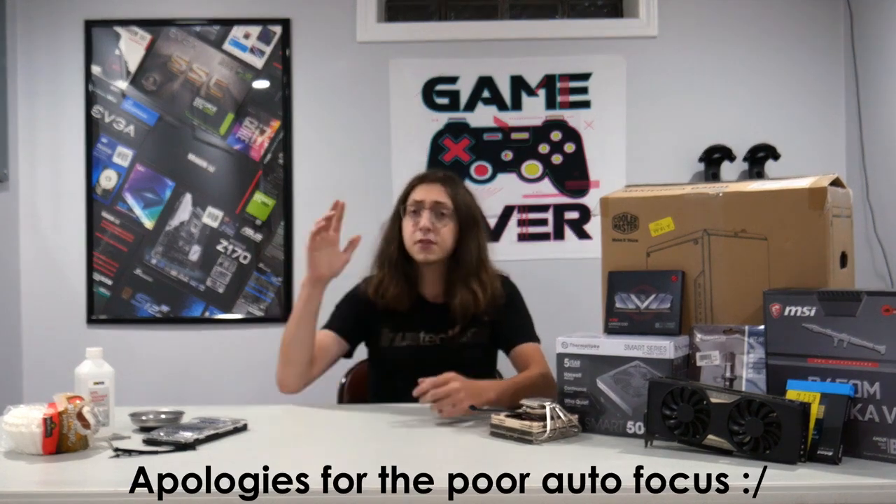Hey everybody, welcome to G-Tech. For a channel that's based entirely around building computers and gaming PCs and the hardware that powers them, I'm surprised I haven't made a gaming PC build guide sooner. So that's exactly what today's video is going to be about — how to build your very own computer from the ground up. This video is going to be a little bit longer than my normal videos because I'm going as in-depth and as detailed as possible, covering how to put the computer together physically, compatibility issues, and basically every little bit of information you need to know.